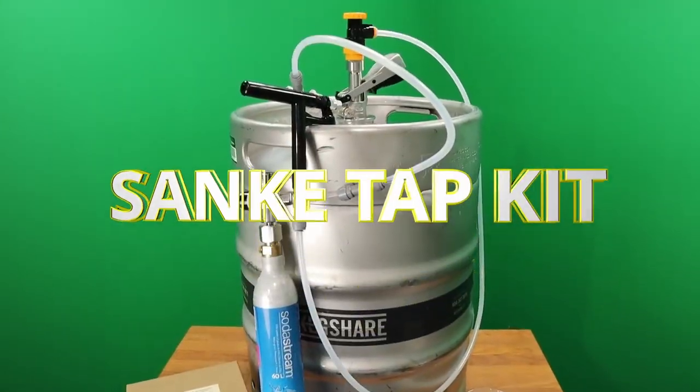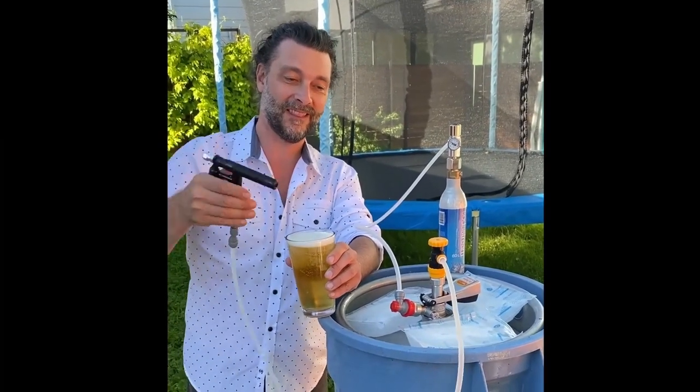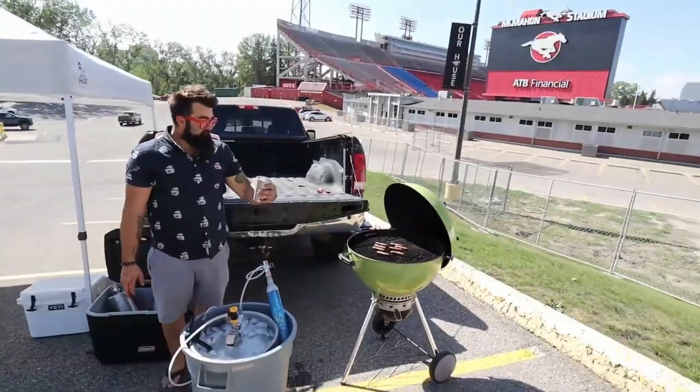The Sankey Tap Kit is the easiest way to tap directly onto a commercial Sankey keg — the kind that you get from your local brewery. Perfect for tailgate parties.